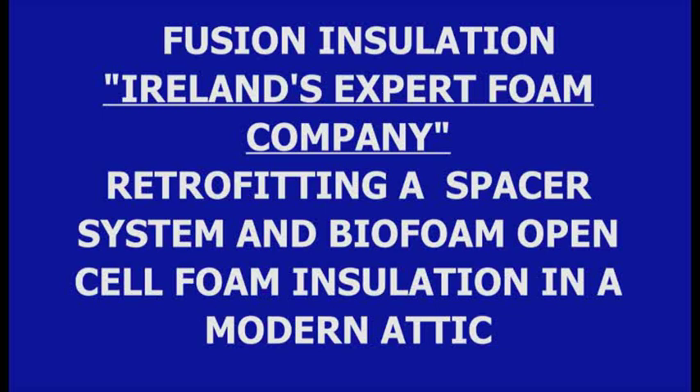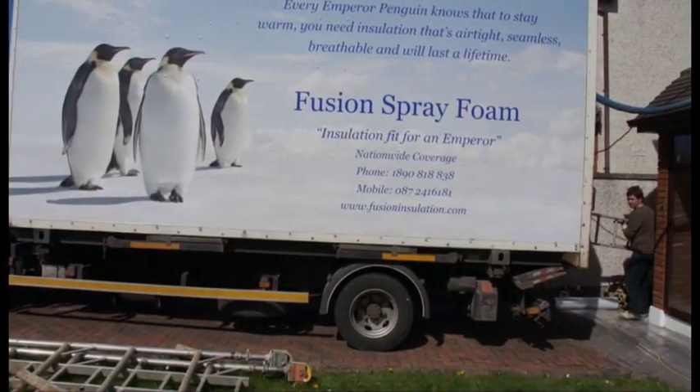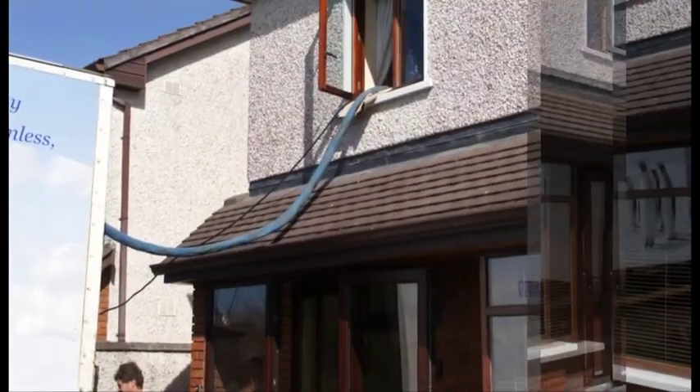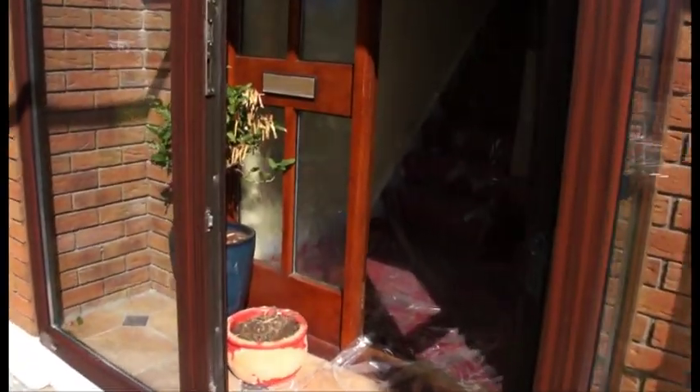Welcome to another Fusion Insulation demonstration video showing you how we retrofit a spacer system and BioFoam 800 open cell breathable insulation in a home that was built originally in 2002.